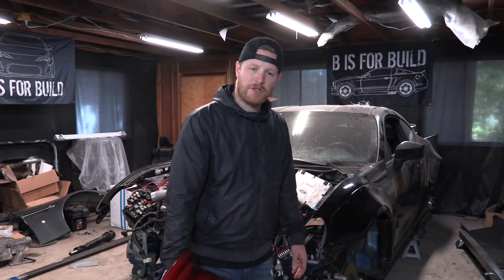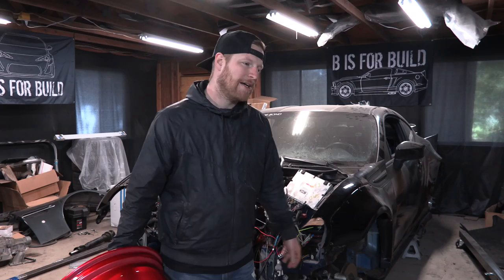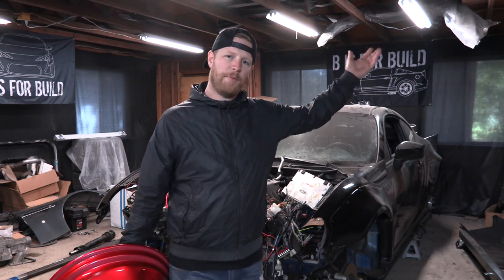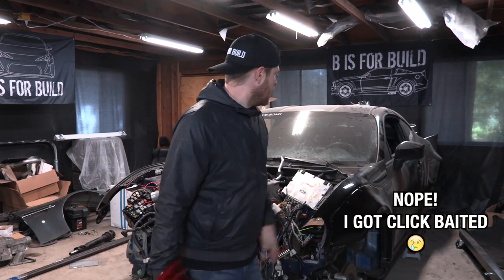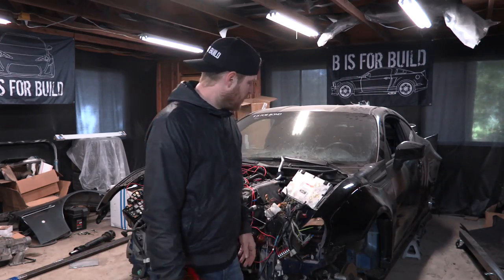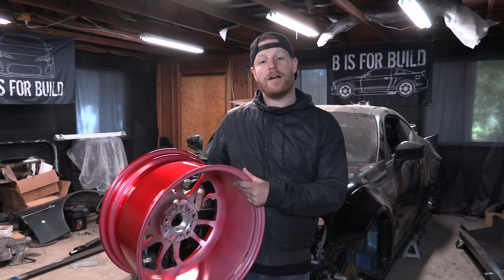Another color that goes really well with this red is like a nice tan cream color — kind of like Adam LZ's color in his car, but I think he just changed it, which opens back up tan for me. This car has a lot of curves and tan really shows off curves very well, so I've been thinking about that color as well. Anyway, let's throw these wheels on the car and see how they look.